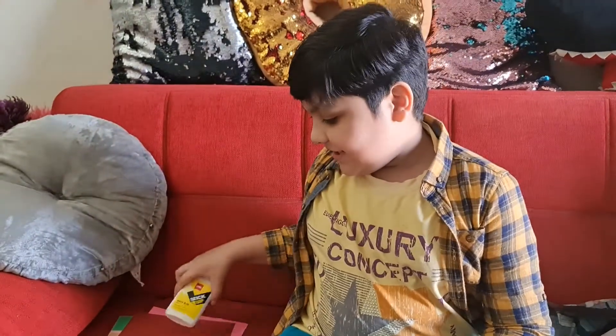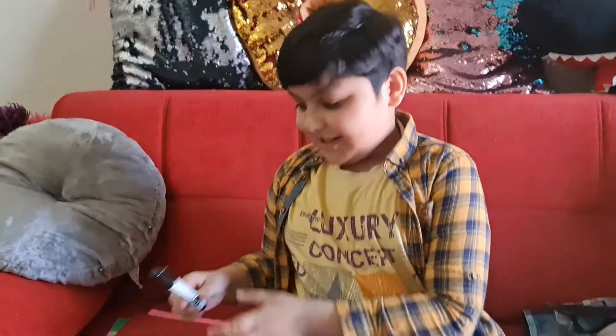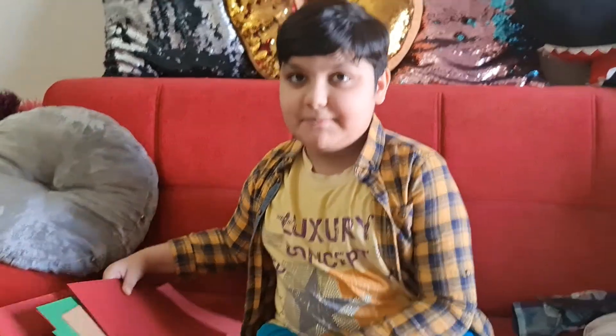Hey guys, how are you? I hope you are good. Today I am working on my science project to make a human digestive system and I'm going to use glue, a black marker, and colourful papers.